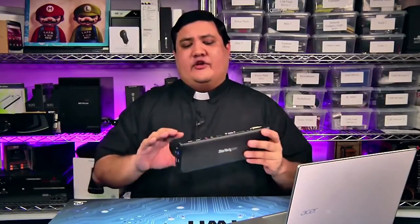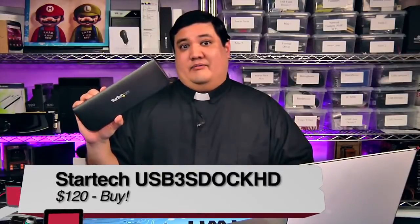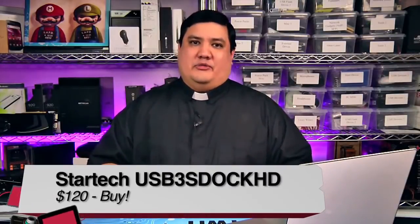Still, this is a really good dock. This is the solution you want if you want that single point of connection between your laptop and your home system. If you're looking for a docking station, then I'd say that the StarTech USB 3.0 Universal Laptop Dock is a definite buy. I'm Fr. Robert Balassere with Before You Buy.